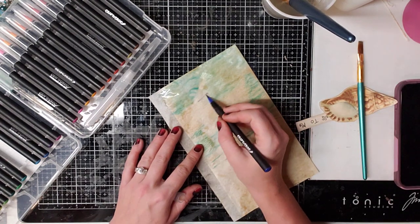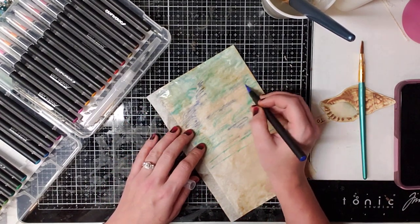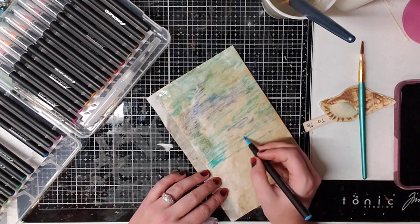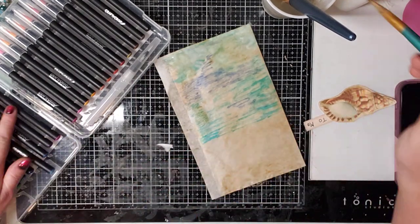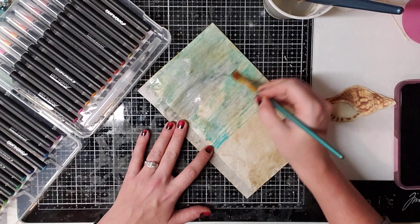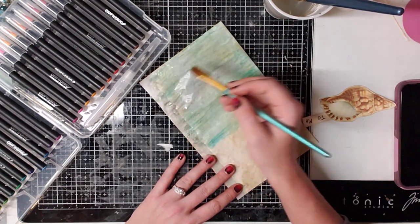I don't know if I want that dark blue in it. It probably looks best to have the dark blue more in the back. Let's get this wet and see what it looks like — all the colors will start to blend together. Then you dry it with a heat gun. You could also do this with just a regular watercolor palette; you don't have to have watercolor brush pens.